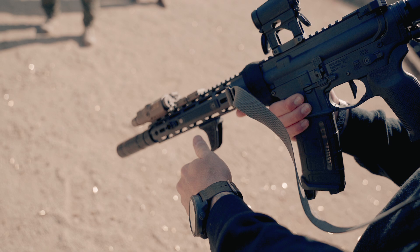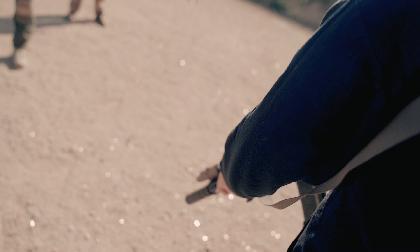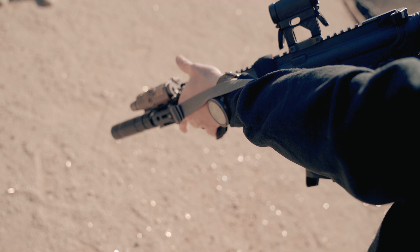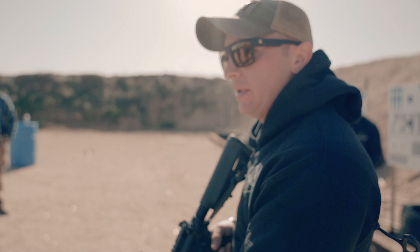A lot of guys run their slings back here for mobility purposes, and when I reach out, do I have any sling tension? No — it's like a loose rubber band. Keep that rubber band tight. Put it right in front of your non-dominant side connection, under and then over the rail. This is huge, guys.